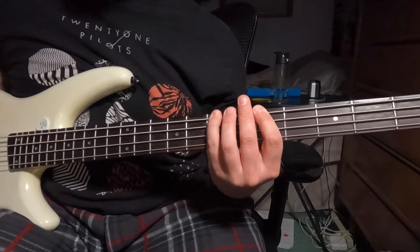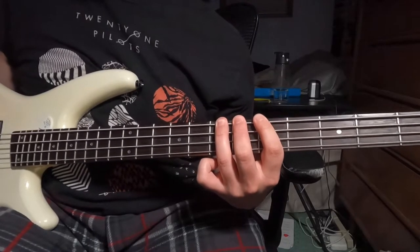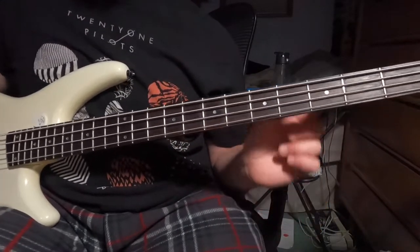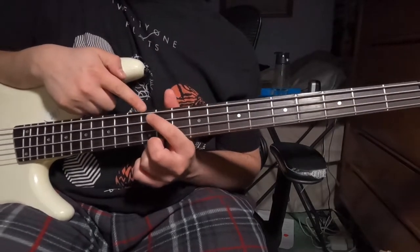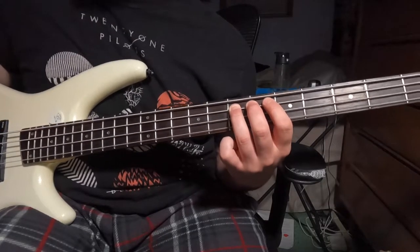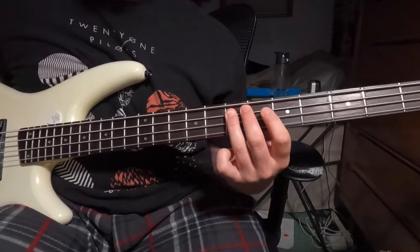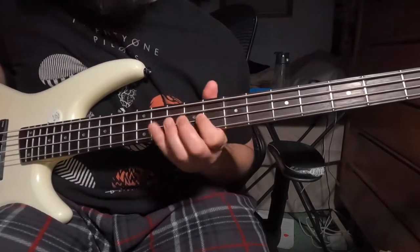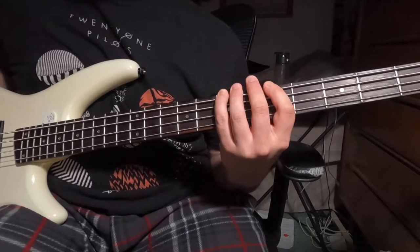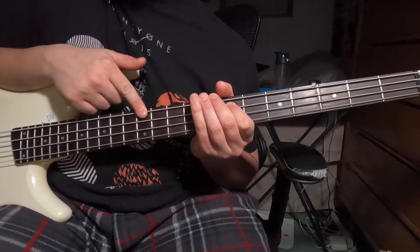So we've got: seventh fret of low E, then hit your seventh fret again, then your low E string open. The next note you can do in two different places — either the twelfth fret of your E string or the seventh fret of your A string. Either way it's the same note. Personally I like it up at the seventh fret of the A string because we've been living in that position and it keeps our hand in one place. So: seven, five, hammer on to seven, seven again, open E, then seventh fret of A or twelfth fret of low E.